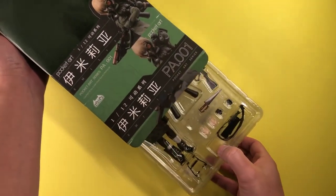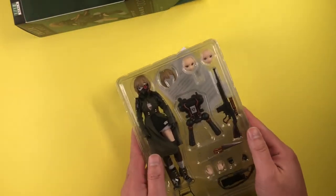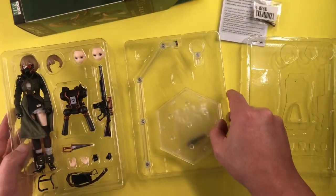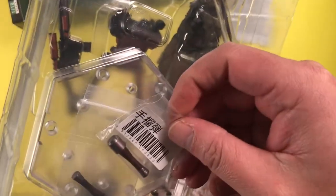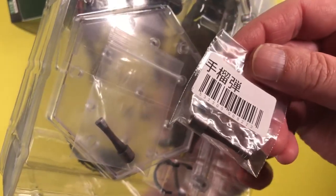Opening up the box, we see that everything is held in two layers of plastic trays. The top layer contains the figure and accessories, while the bottom layer contains the figure stand. The instructions are packed loose under the tray, and a grenade is in a baggie taped to the bottom of the lower tray. This is a good time to mention that the pre-order bonus was two of these grenades.